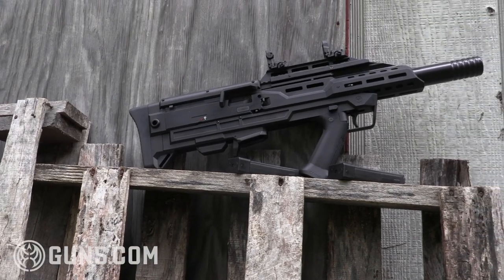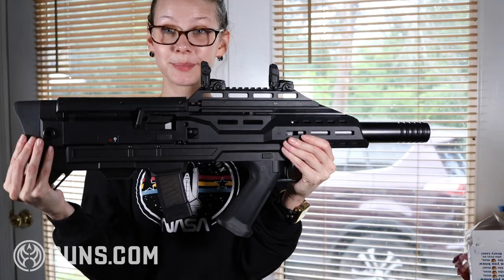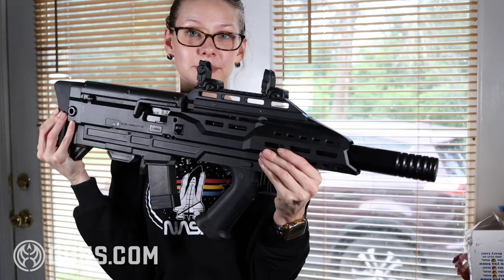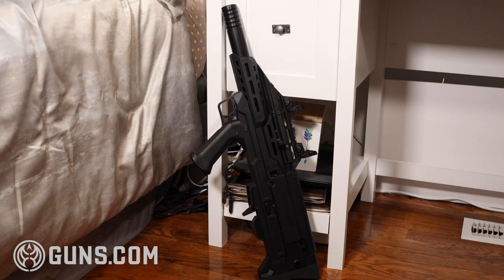That is some serious pocket change to throw down on a carbine, but if you happen to have a little extra in the bank, the Scorpion and Manticore duo is worth the price. It's a sweet setup that easily translates from the range to a home defense plan.